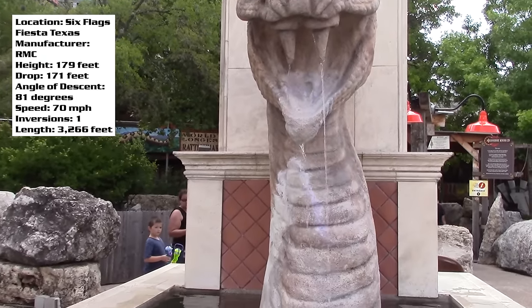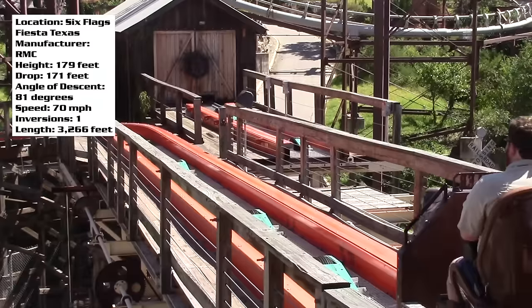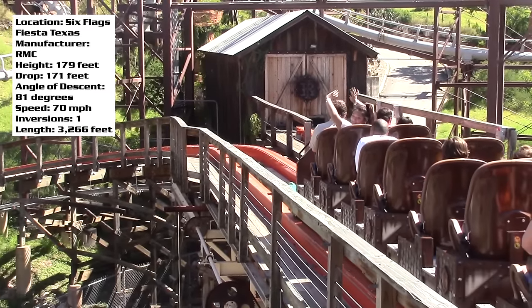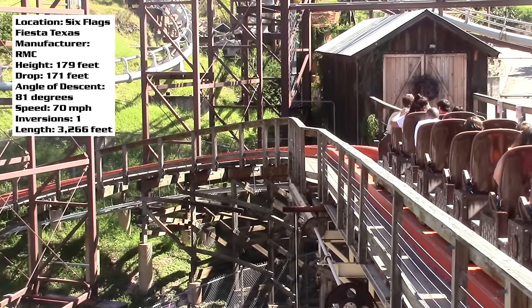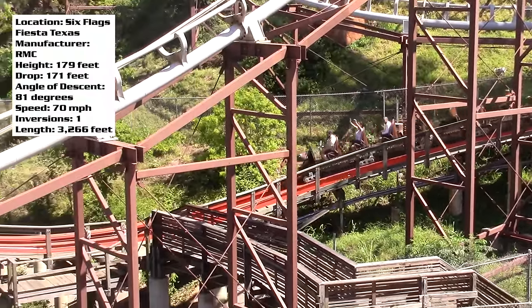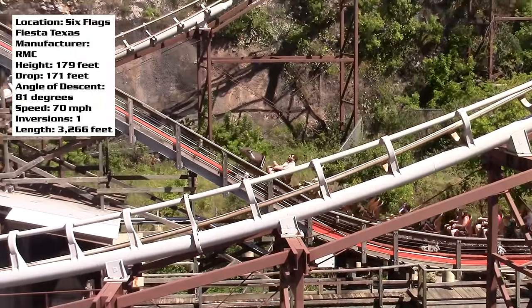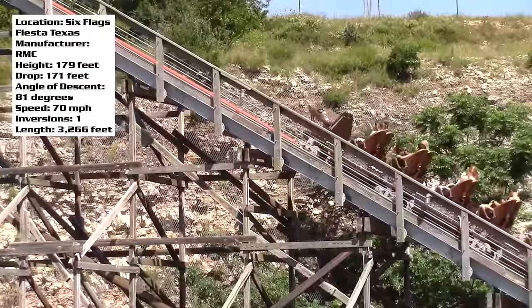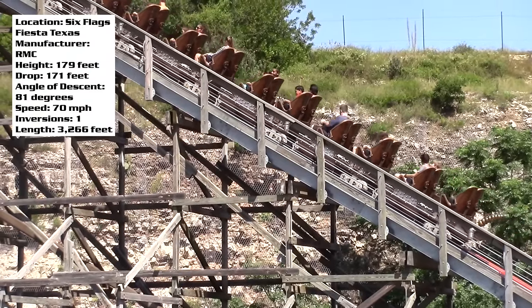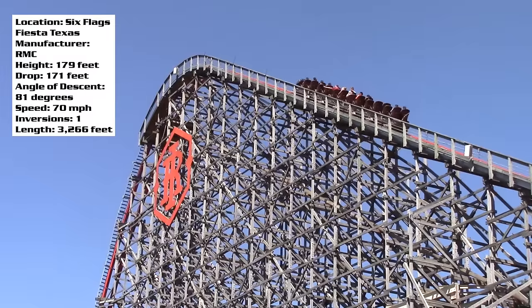Alright, who's ready for another coaster review? I have a great ride for you guys today. This is Iron Rattler at Six Flags Fiesta Texas, an RMC hybrid coaster built from the original Rattler, which Six Flags Fiesta Texas closed down, removed all the wood track, and turned into the sick hybrid that is now easily one of my favorite roller coasters. I'm going to be giving my full thoughts on it, but let's run through the ride experience first.